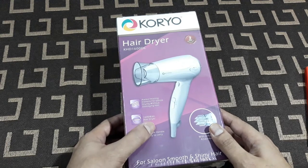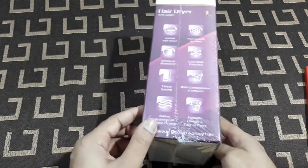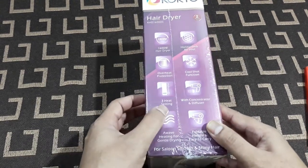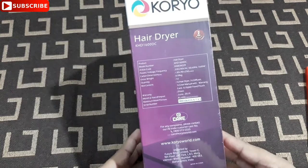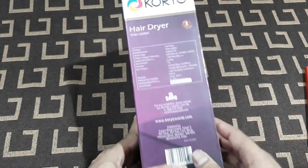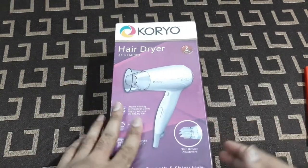It's a 1600 watt hairdryer with a foldable handle and easy to carry, with a diffuser attachment. It also has a honeycomb air inlet, cool shot function, overheating protection, and 3 heat settings. The MRP is 1499 but the price in Big Bazaar is 799, which is a pretty good price. So let's check it out.